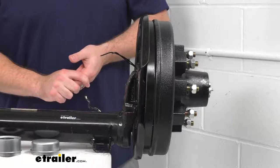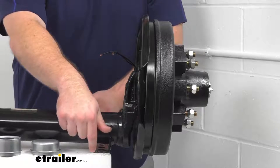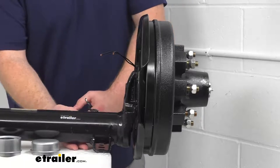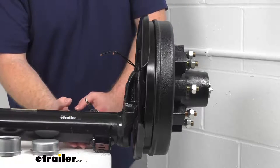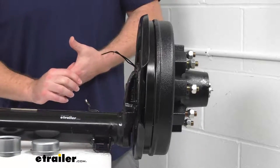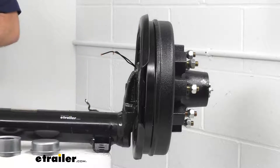One less wire to worry about running across. Our spring seats are welded to the underside of our axle, which allows us to mount our leaf springs in the underslung orientation, again creating a lower ride height and making it easier to load and unload your trailer.